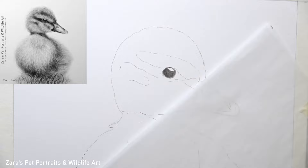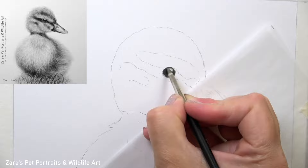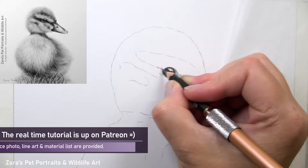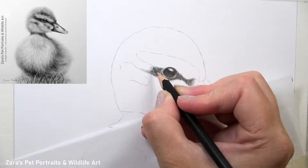As with every subject, the first thing I like to do is draw the eye. With this duckling the eye was pretty dark, but there was still a very subtle light highlight at the lower part of the iris. When I was building up my darker values, I was keeping that to around the top of the eye and leaving those lighter layers underneath to show through. Once I got the shape of the eye right, my main priority is getting that highlight and the contrast correct.